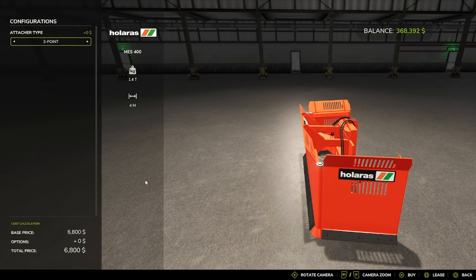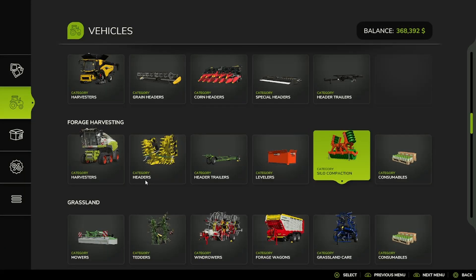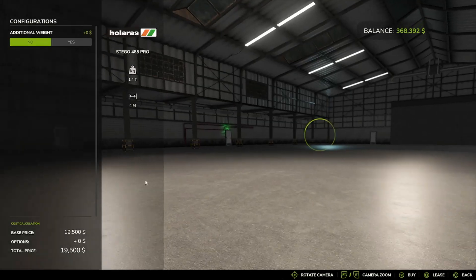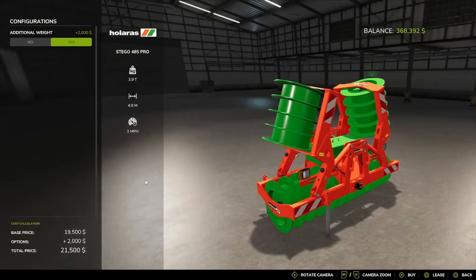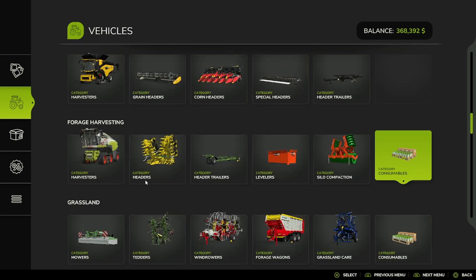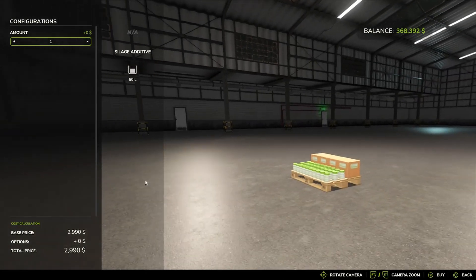Then we have the Hilaris MES 400 leveler, available with a 3-point or wheel loader attachment. And for silo compaction, we have the Hilaris Stagio 485 Pro. Additional weight: No or Yes — I personally always put the extra weight on there. I feel like it gives you just the extra push you need to compact your grass a little bit faster. And then there's also the silage additive option.